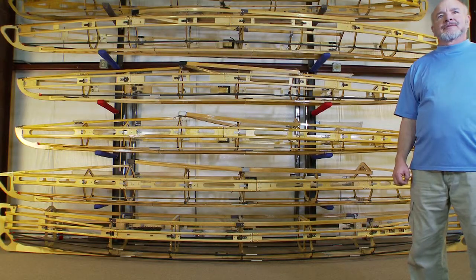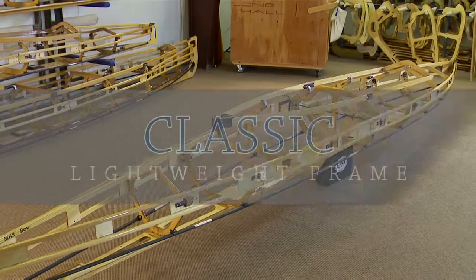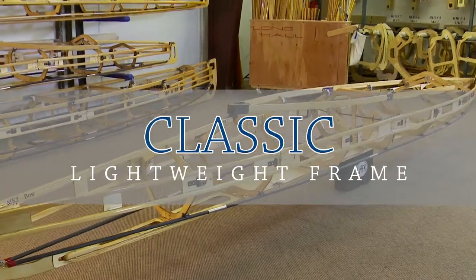My name is Mark Eckhart, owner of Long Haul Folding Kayaks, and today we're going to talk about some of our new lighter weight kayak frames.